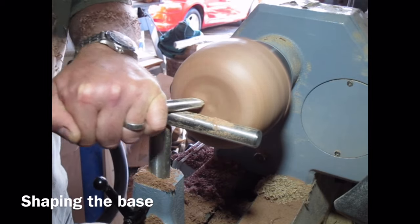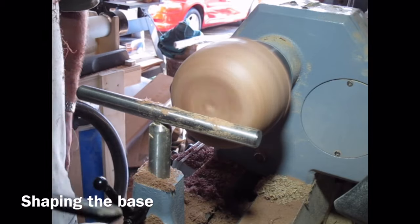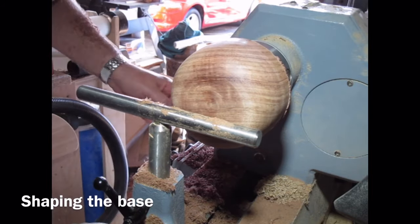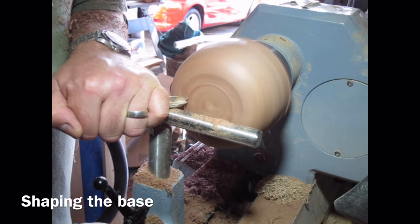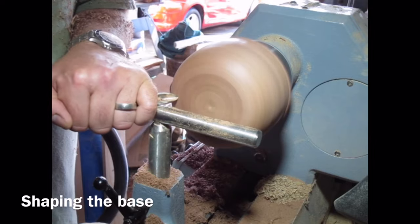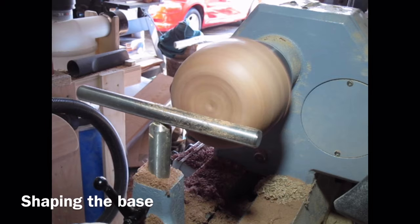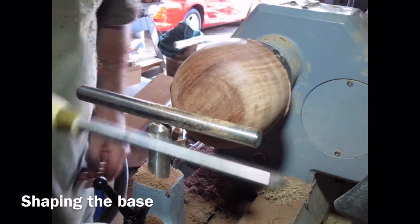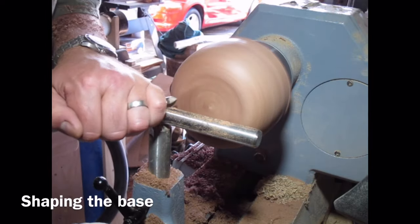I'm starting to do a bit of work on the base of the bowl, a little bit of shear scraping just across there to make sure the profile of the bottom is right. I'm aiming to get it if anything slightly concave, and I'm just checking that using my bowl gouge as a straight edge. You don't want a convex bottom to a bowl because it won't sit properly — you want it dead flat or slightly concave.